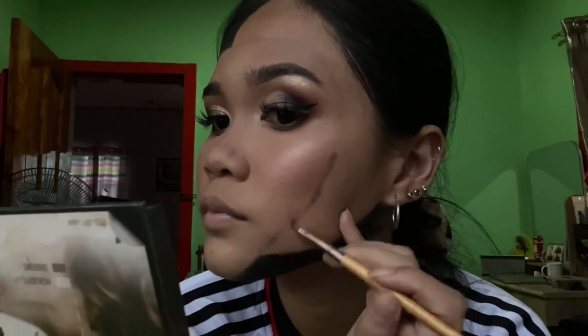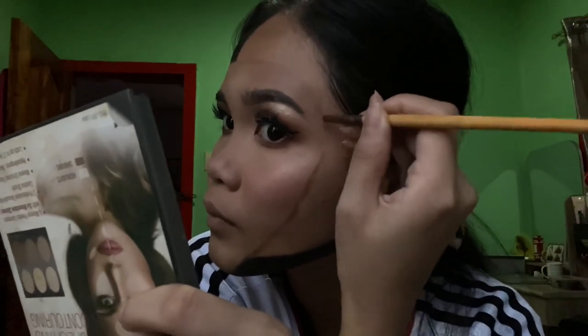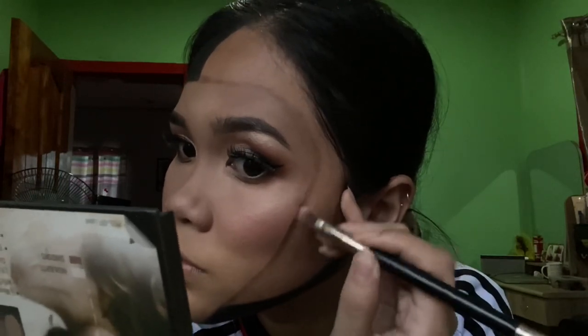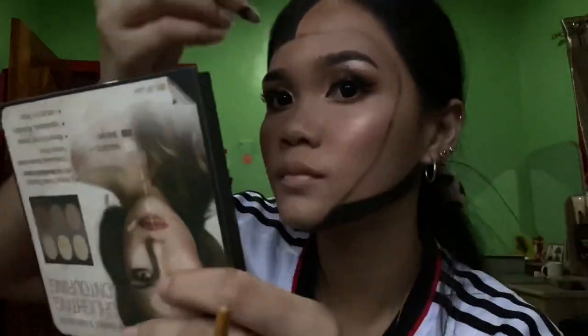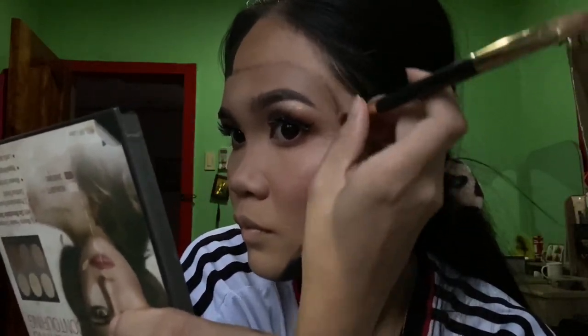Now let's re-outline the mask. We'll use brown eyeshadow for this. After outlining, blend it out, or you can blend it out with black eyeshadow too. After the black outline, you can see it's not quite clean yet, so we'll apply white or light brown eyeshadow to make it look 3D.